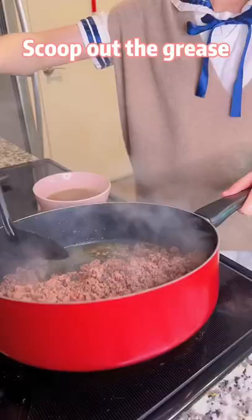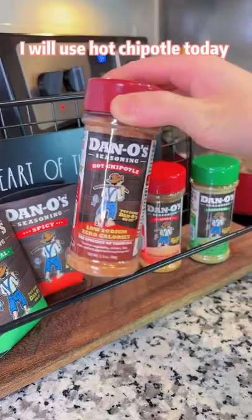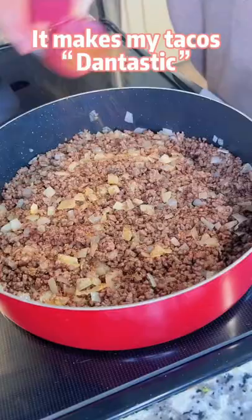Pan fry 2 pounds of ground beef. Scoop out the grease and chop the onions. Pick a flavor from Daniel's seasonings — I'll use hot chipotle today.